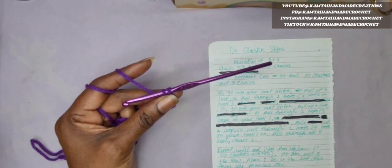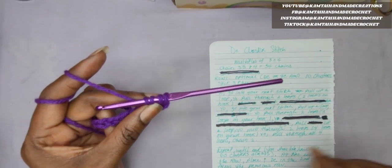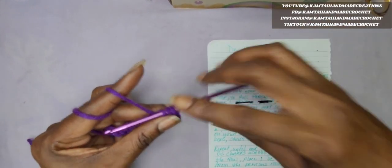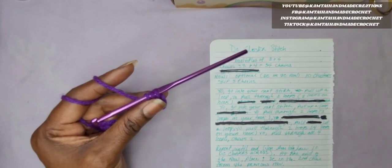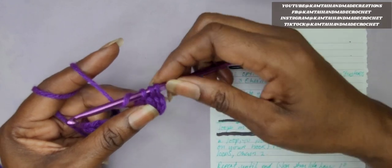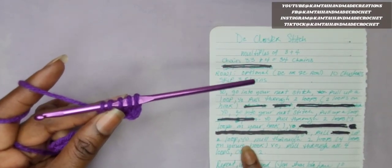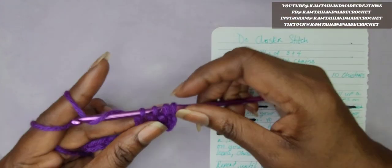Then yarn over again, go into the next stitch, yarn over, pull up a loop. Then you're going to yarn over again. For the last time, yarn over, go into the next stitch — this is your final stitch for this cluster. I'm going to zoom in a little bit. Yarn over, go into the next stitch, yarn over, pull up a loop. Now you have 5 loops on your hook. Yarn over and pull through 2. Yarn over again and pull through all 4 of your loops. And then chain 2.